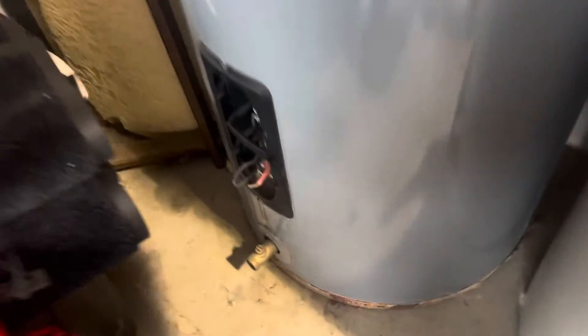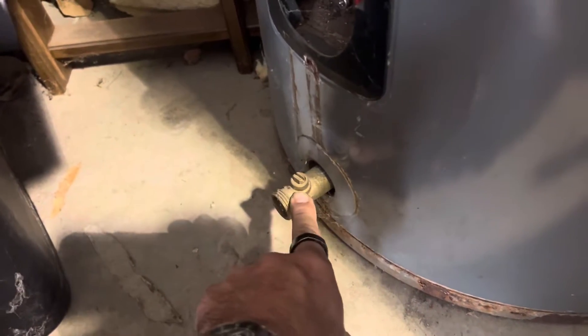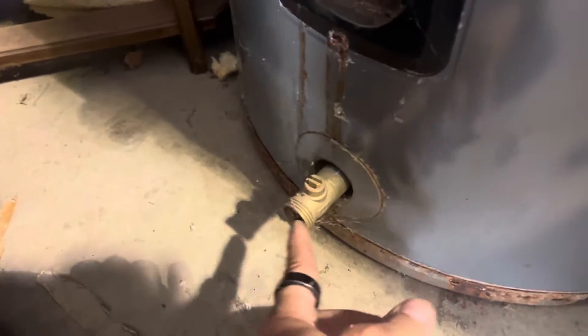If you're having to drain or flush your water heater, there's going to be a drain valve down on the bottom. That's a quarter-turn valve and you can put a hose on there and flush your water heater out. Typically you'll do that once a year, but if you haven't been doing it, that sediment can build up inside and get pretty nasty.